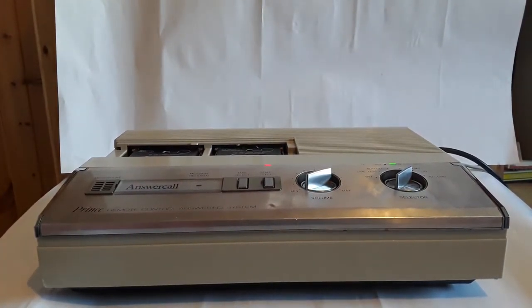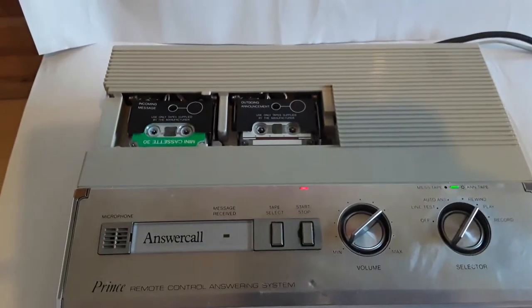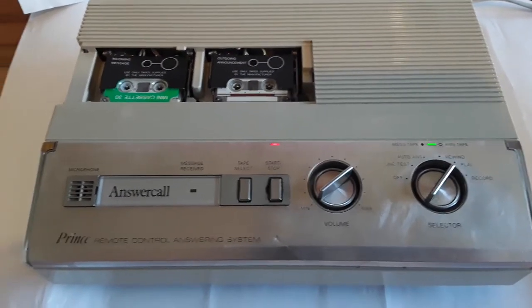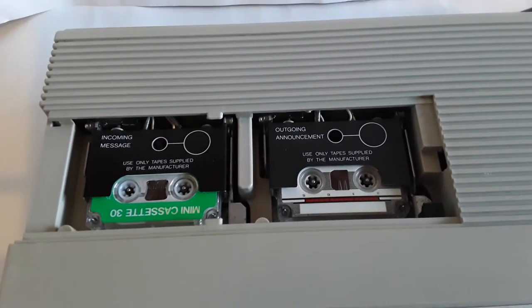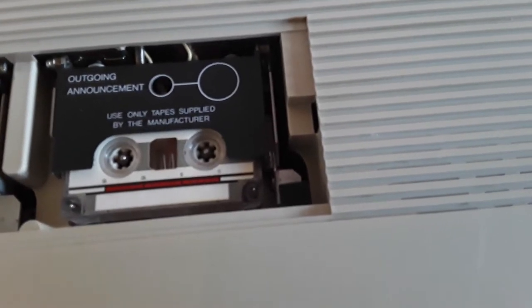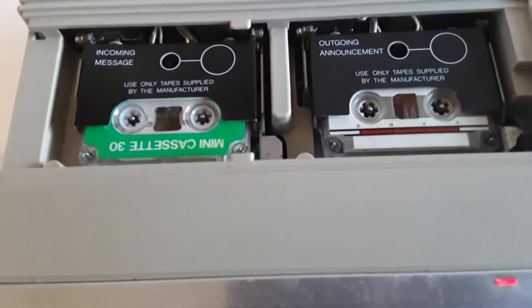I'm going to move the camera up and show a top-down view of it, hopefully without getting the wire from the microphone in the way. As you can see, there's all of the knobs, dials, and buttons. Here are the tapes — on the outgoing one, it has this little piece of plastic that allows you to press it, but on this one it's just metal, which is the piece that's unfortunately missing.